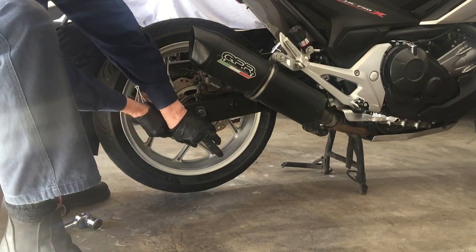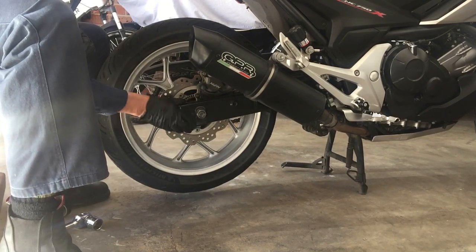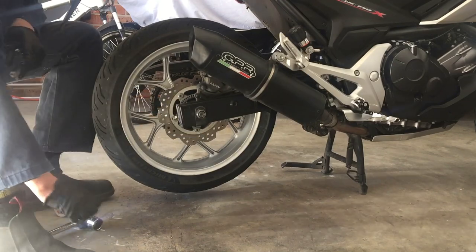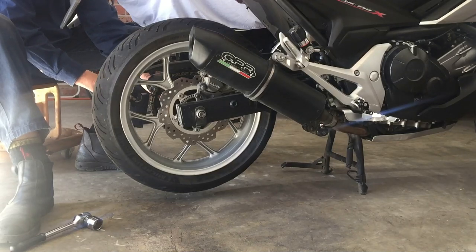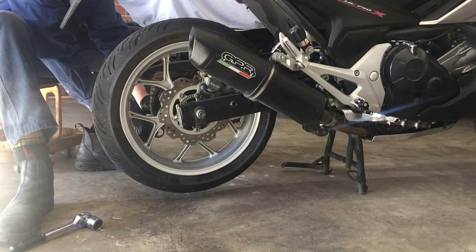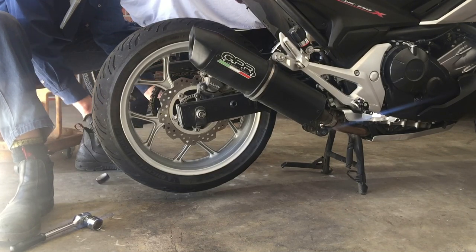Before removing the axle I find it easiest to just put a bit of electrical tape around the back adjusters to keep them in place. This makes it easier to fit the axle when I replace the wheel.